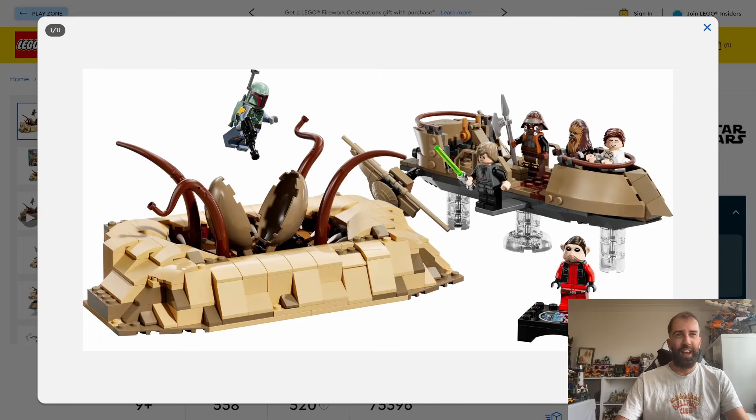The other minifigures you get are Boba Fett, Luke, Han, Chewie, and Lando — all these figures look great, really good looking minifigures. I'm not sure if any of these are exclusive to this set. I think there might be a new hair piece on Han. They all look excellent, and Boba Fett again looks really, really good — a nice looking minifigure.